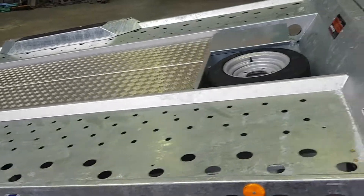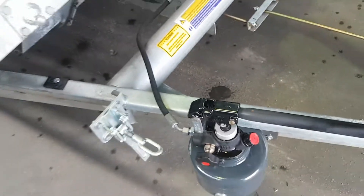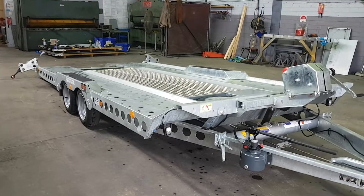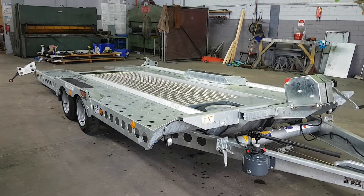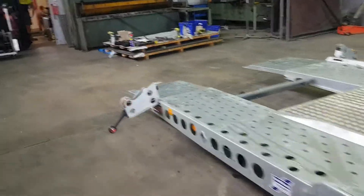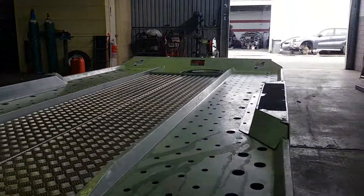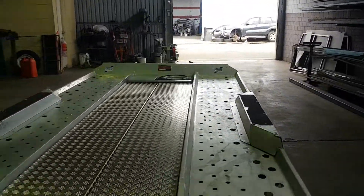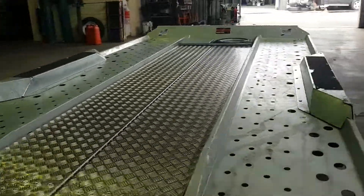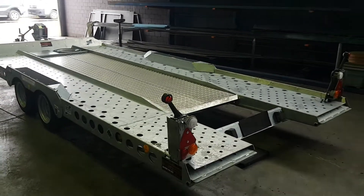I'll just lower it down. Now this slide is the key. You can see it with the skids pulled in and locked away.